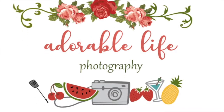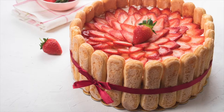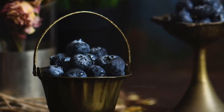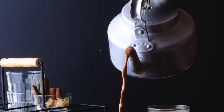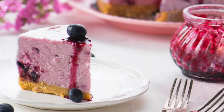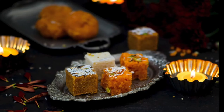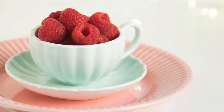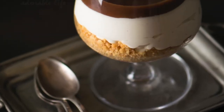Hi everyone, myself Nimmi Abzan. Welcome to Adorable Life Photography. Are you a food blogger or someone who loves taking food photos? Then you are at the right place. I am here to help you with improving your food photography and styling. I am not a big professional in this field, but I would love to share my experience and knowledge in food photography with you all.